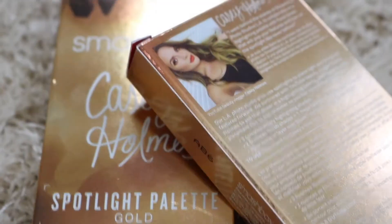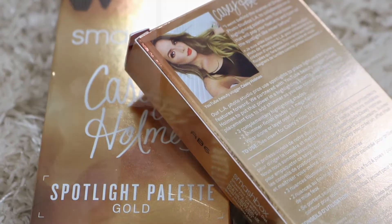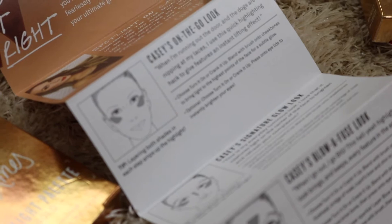Both of these boxes look exactly the same — just has her name on it. It's very sleek. I feel like this is very her. It has her little photo on it, just her little blurb. And then in the box you get a little pamphlet on just where you can place the highlighter if you're a beginner. It's really nice to have that just in case people who are buying this are beginners and don't know how to play with highlighter.